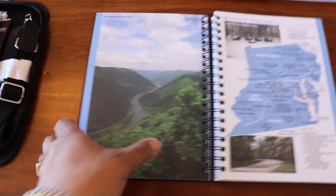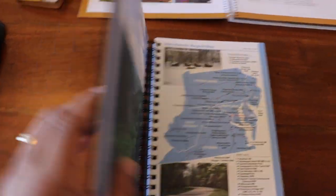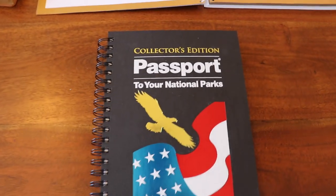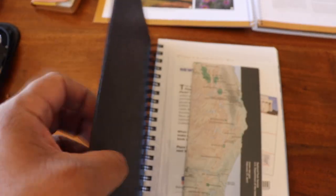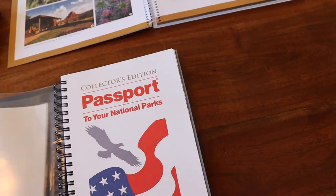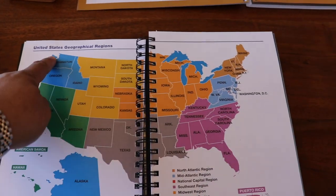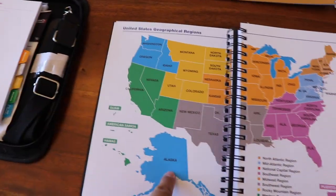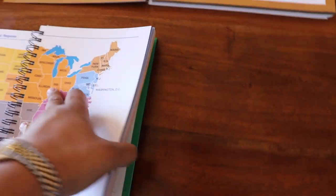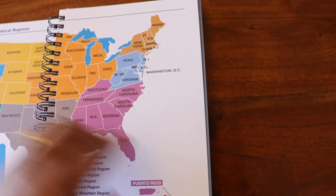Lastly, the third one is the Collector's Edition Passport. I like it — it's a hardcover. It comes with a map and it's got the regions organized by color coordination, same as the other ones. This one doesn't have the tabs; it's just organized by color.